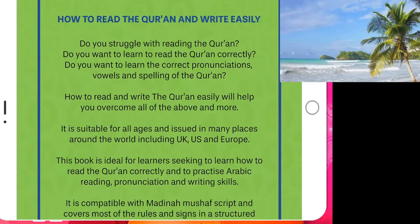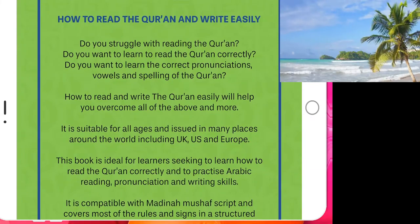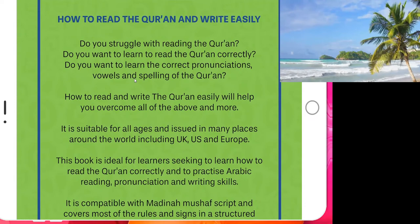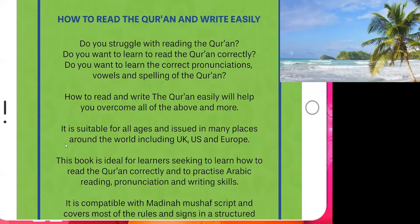Do you struggle with reading the Quran? Do you want to learn to read the Quran correctly? Do you want to learn the correct pronunciations, vowels, and spelling of the Quran? Mostly, the problem people have is with their vowels and spelling. Therefore, we cover all that area inshallah.